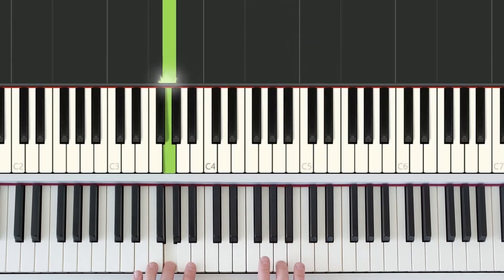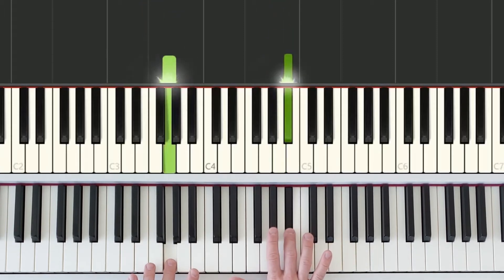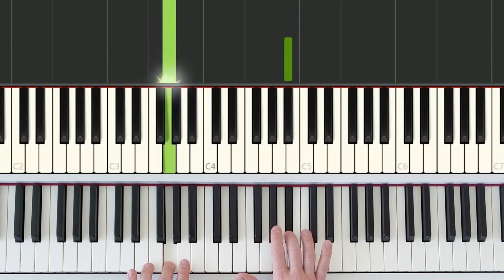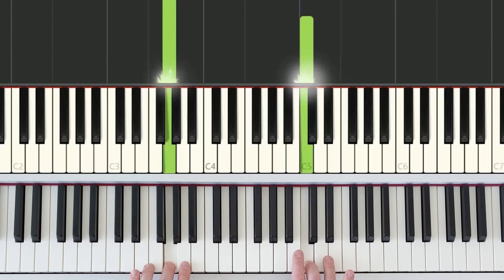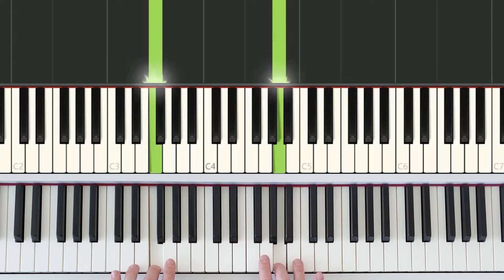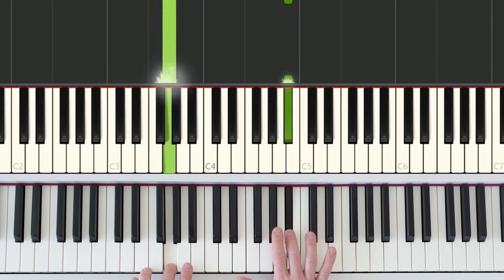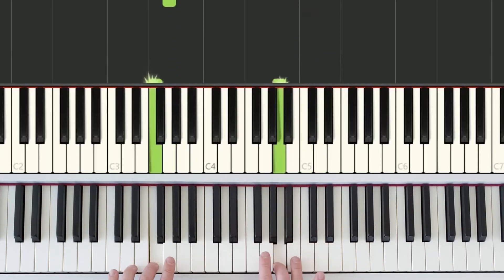When the right hand steps down to the nearest white key, the left hand also steps down. So from the starting position, both hands go together. For the rhythm: short, short, short, medium, medium, short, and long. The right hand is focusing on these four keys. Let's try that again — hands together: short, short, short, medium, medium, short, long.